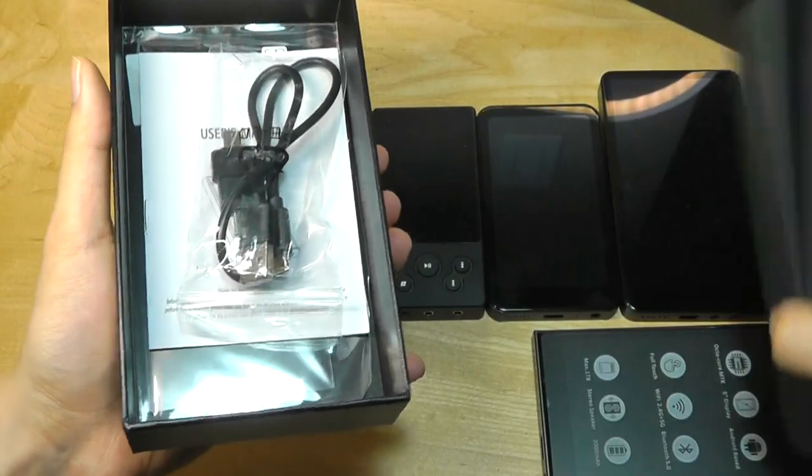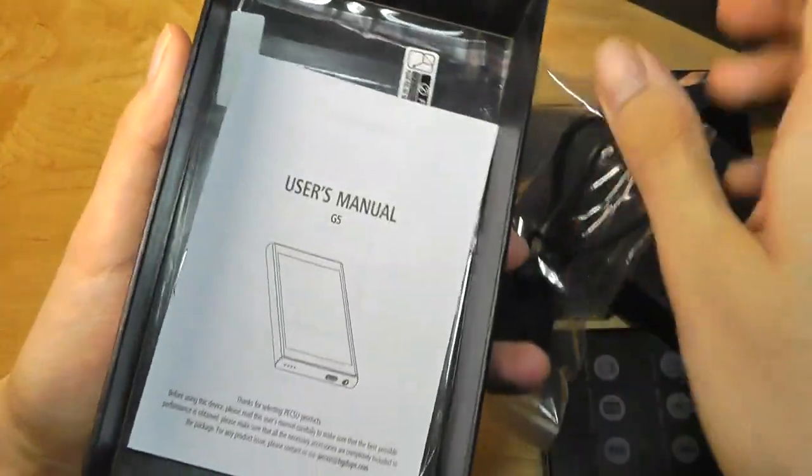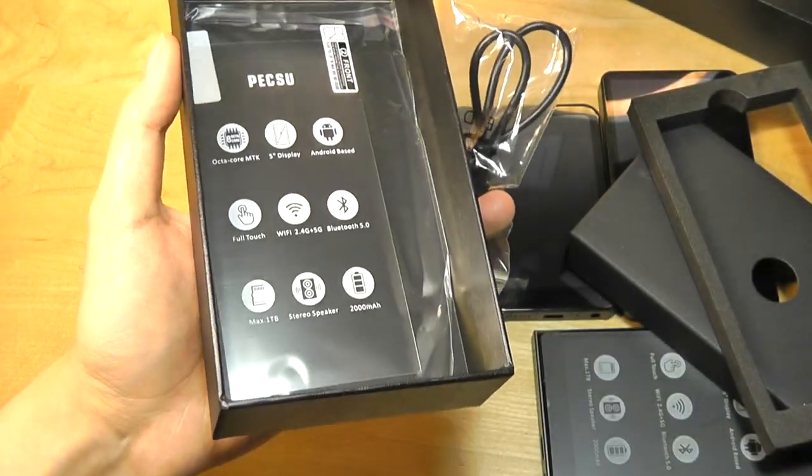As for packaging contents, aside from the player itself, we also get a USB Type-C charging and sync cable, in addition to a quick user guide, along with a free screen protector.